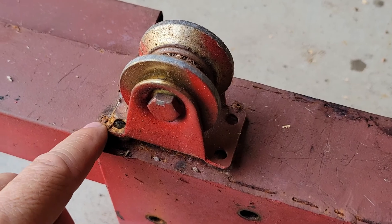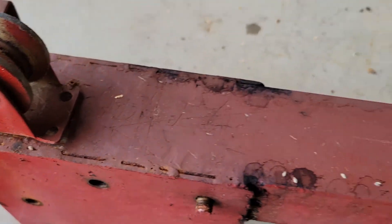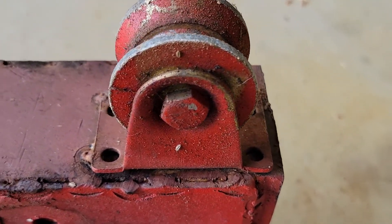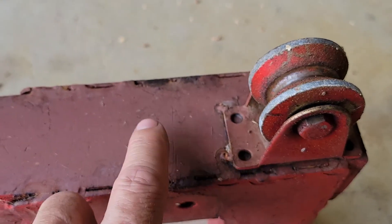Well, it's a good thing I did this — I forgot I didn't finish welding these on, I only tacked them. So they were kind of loose. Luckily we'll be able to go ahead and finish that out, and like I said we're probably going to put another wheel on each corner.